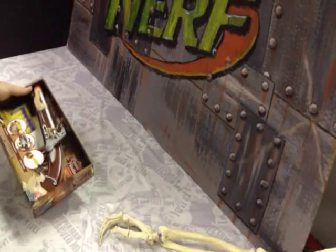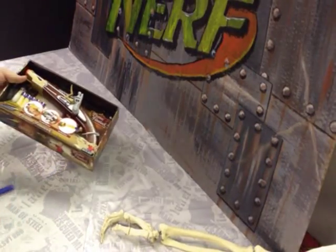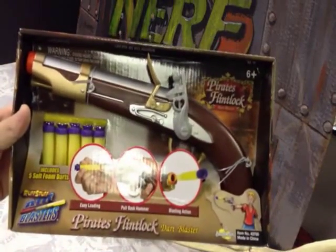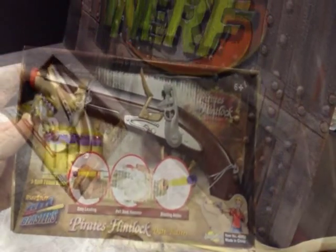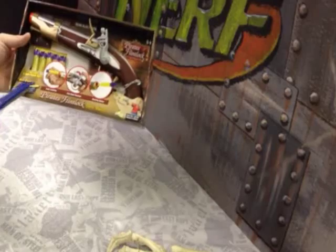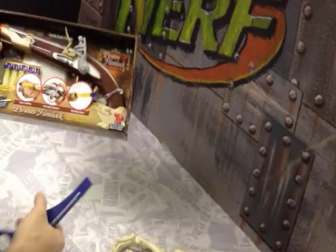Okay guys, let's get to the unboxing. This is the BuzzBee Flintlock Pirates — extreme blast power. You've got your Rough Stuff Air Blasters logo, and it includes five foam darts. BuzzBee Toys.